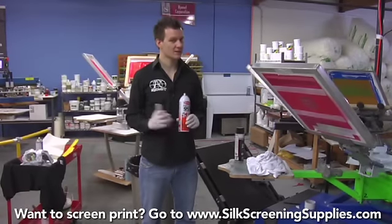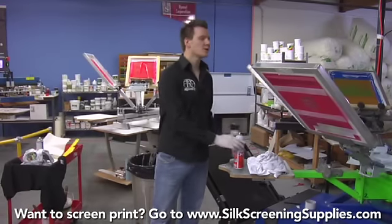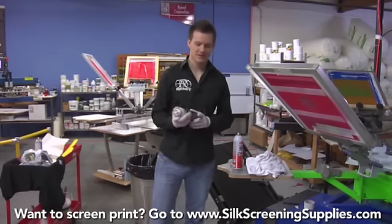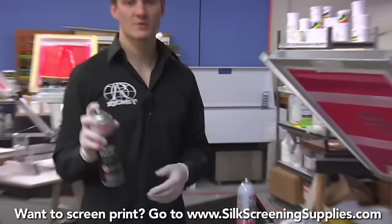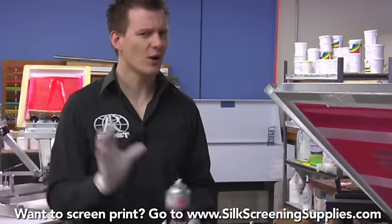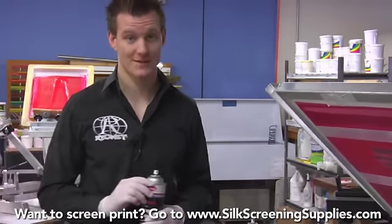Because Screen Opener is so powerful, it's a little stinky, so you want to use it in a well-ventilated area. Another option that isn't quite as stinky is Orange Power Clean. Orange Power Clean Screen Opener is a little more user-friendly, a little less stinky. It's not quite as powerful, but it does work very well to blow your screens out.